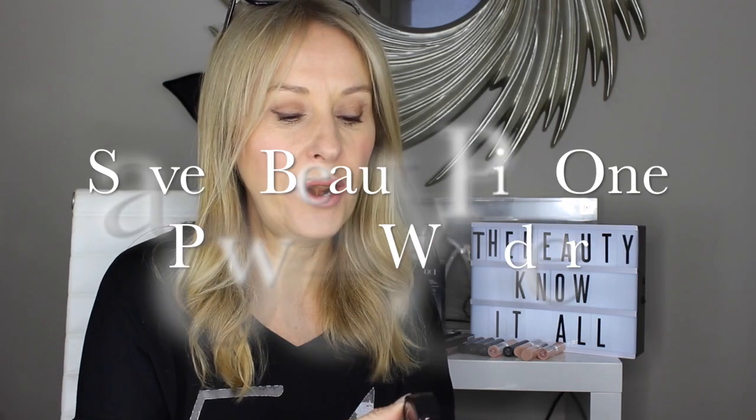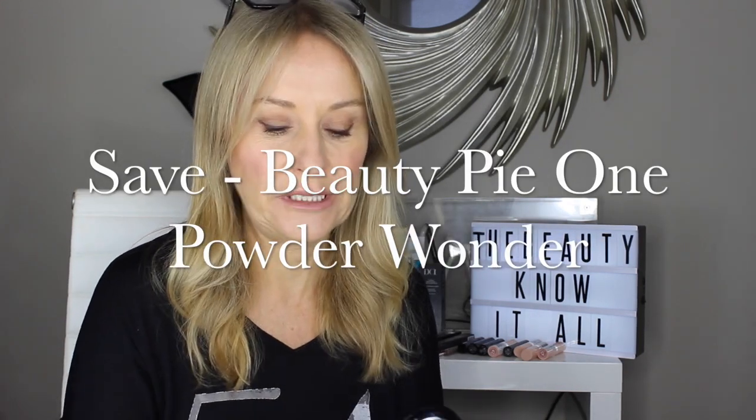Now she's created Beauty Pie, and she's gone to the manufacturers of the big beauty brands and said: if I can get enough people to subscribe and demand enough numbers, why not give them direct from factory prices? You can buy direct from Beauty Pie at full retail price, or if you subscribe you get them at direct-to-factory prices. This is Beauty Pie One Powder Wonder — a solid translucent pore soft-focus finish powder, pore-minimising.